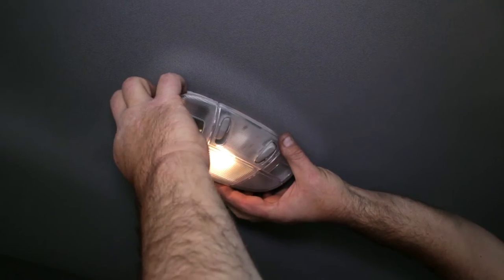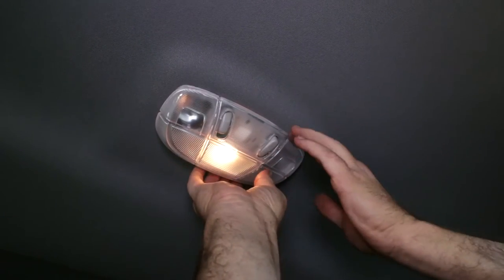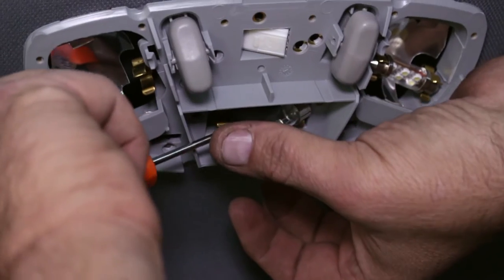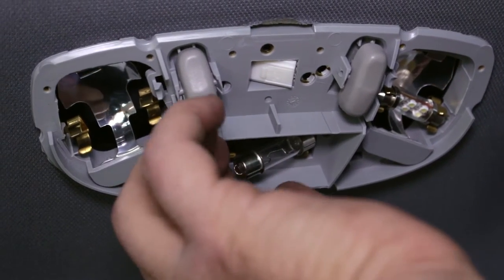Carefully pry off the light cover to reveal the stock light. Pry it out one side at a time and be careful not to burn your hand if the light has been on for a short while.